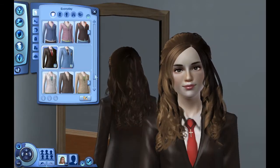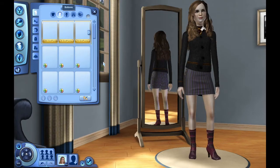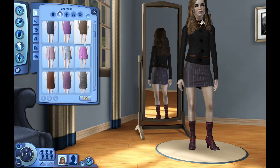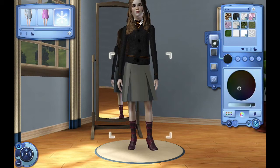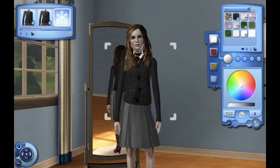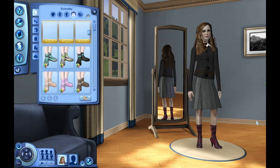And her hair there — I couldn't decide. You saw me going back and forth between the bushy hair with bangs that someone actually created to look like Hermione, but it just didn't frame her face well. That custom content hair — I have no idea where it came from — but I was going for like third or fourth year Hermione. I think fourth year, Goblet of Fire Hermione wears her hair like that. And you'll see in the comparison shots later on what I mean.